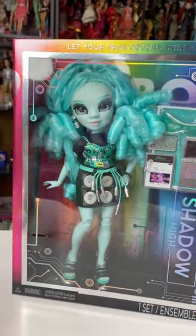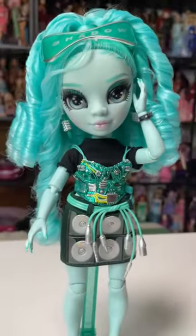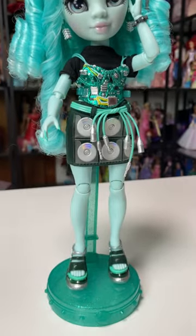Hi friends, let's check out one of the newest Shadow High characters. This is Berry Skies from Shadow High Series 3.